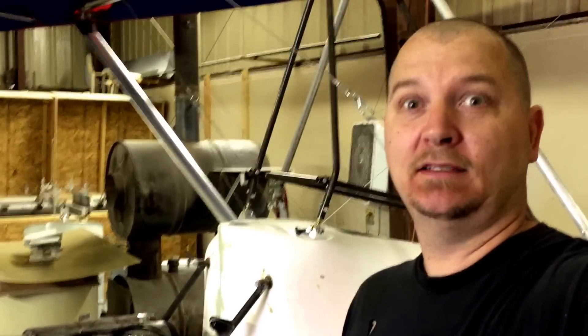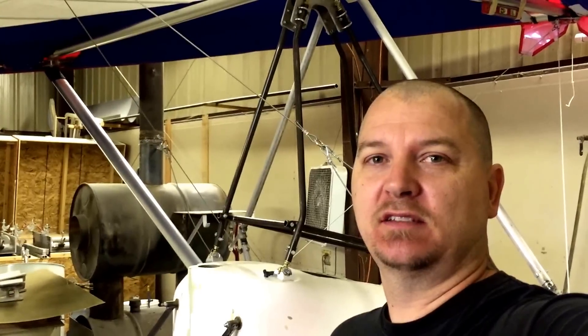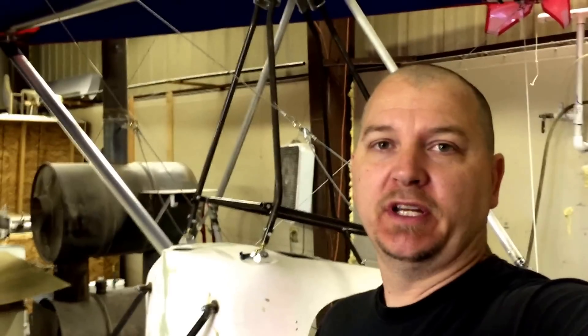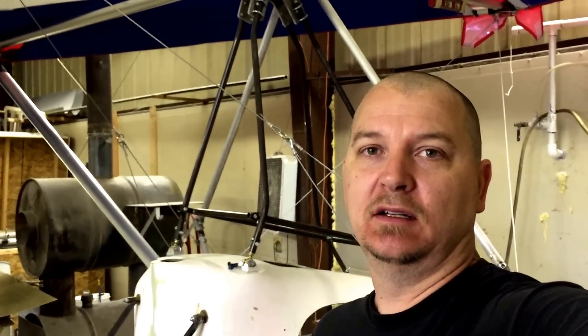Hello Facebook, YouTube, and Twitter. StressedOut72 here. I just want to share with you a couple of things on the Part 103 Ultralight. One of them being: I won't be able to make it to Oshkosh this year due to the fact that I simply don't have any more money.